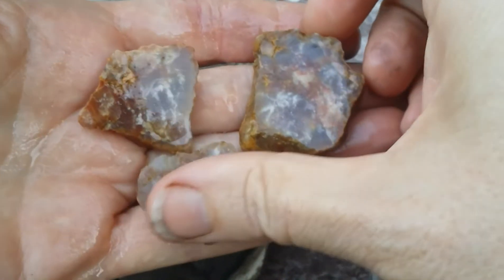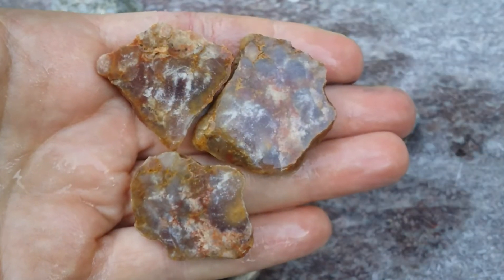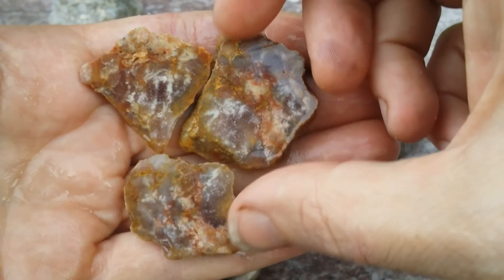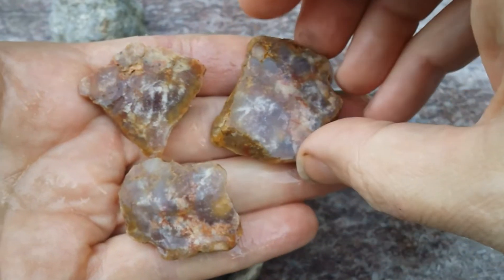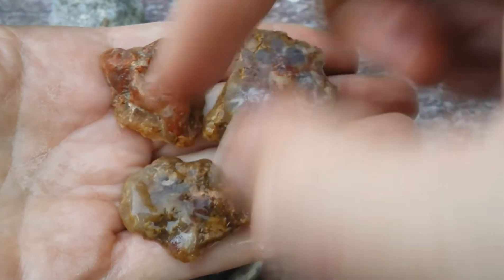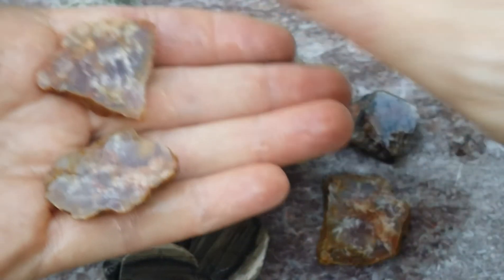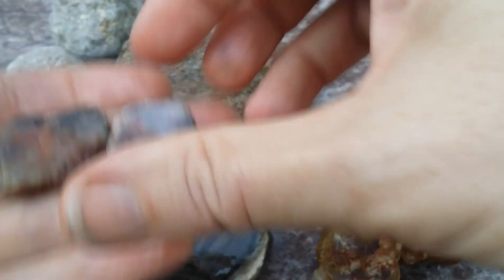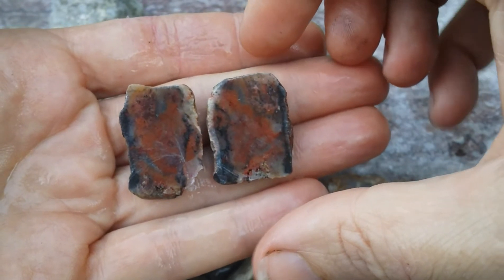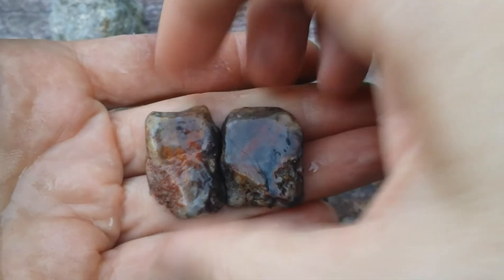I don't know the differentiation between a plume agate and a moss agate, but this has some clarity to it and a lot going on in there. The coloration is beautiful, and I think I'm going to take one or both end pieces and make cabochons out of those. I just really like the design. That was the wild card piece and I really wasn't sure about it. And then this last one turned out to be more opaque than I expected, but the coloration I really like — and those are destined to become a couple of cabochons as well.